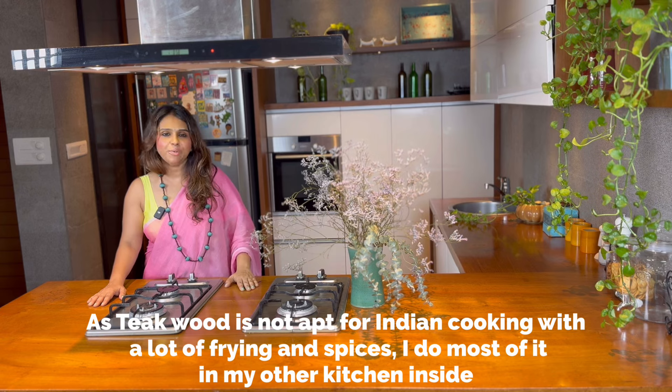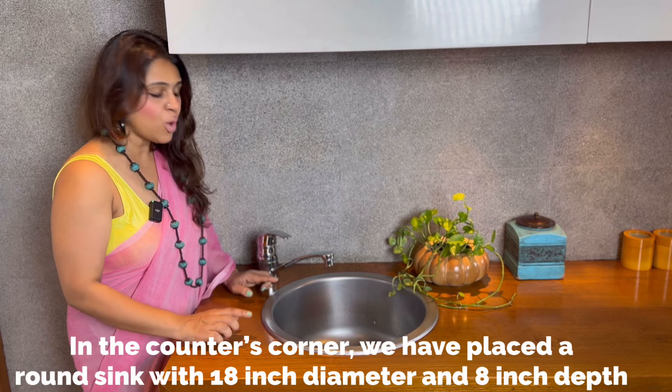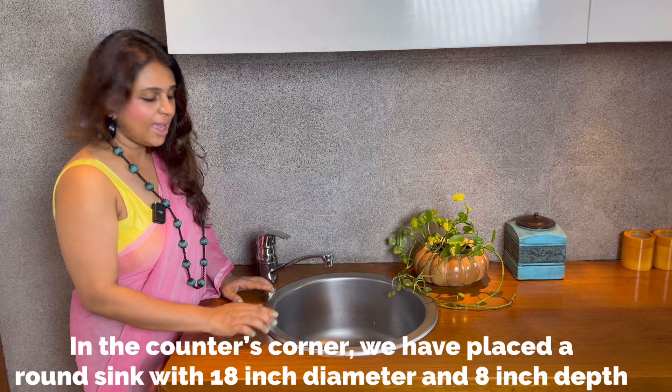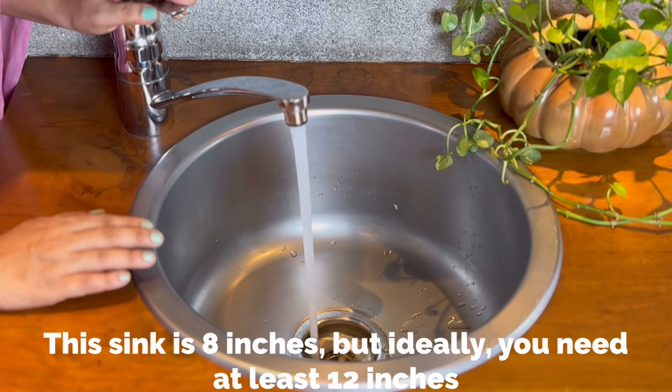It's a utility kitchen. We use a round sink — the dimension is 18 inch diameter and 8 inch depth. But ideally, you need a depth of 12 inches.